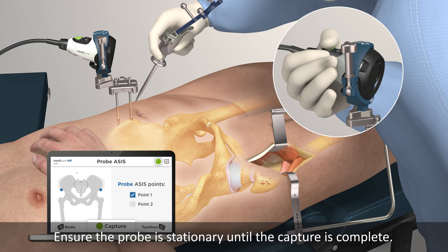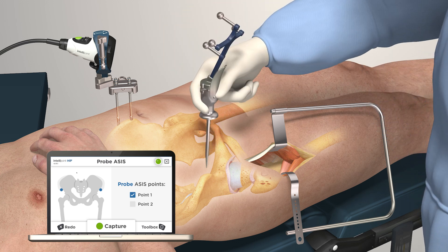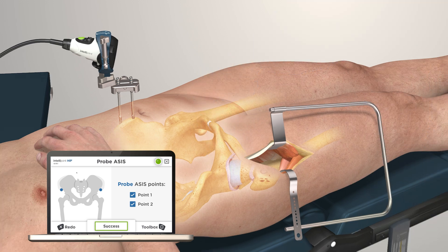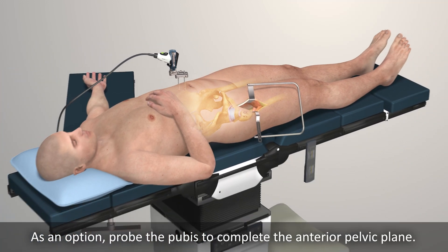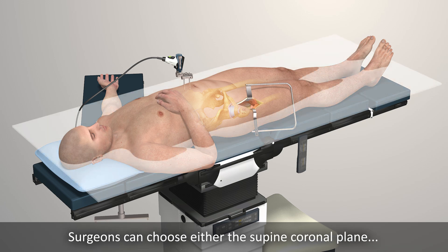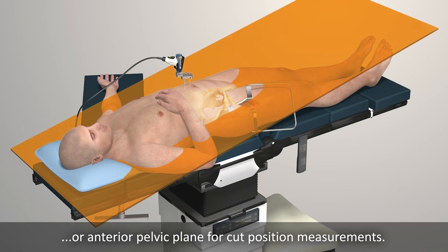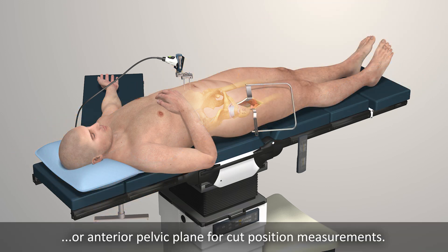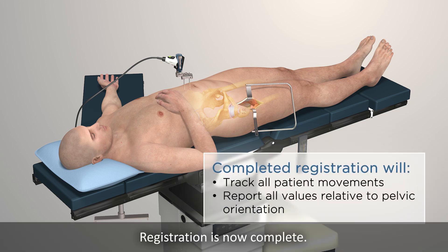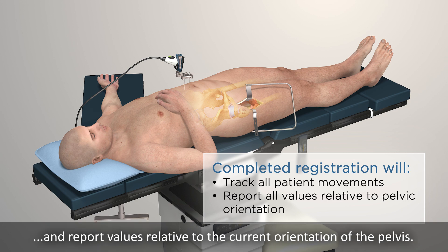Ensure the probe is stationary until the capture is complete. As an option, probe the pubis to complete the anterior pelvic plane. Surgeons can choose either the supine coronal plane or the anterior pelvic plane for cup position measurements. Registration is now complete. IntelliJoint Hip will now track any patient movement and report values relative to the current orientation of the pelvis.